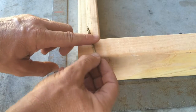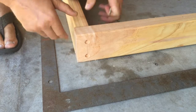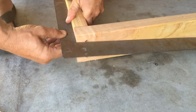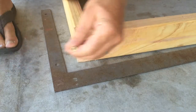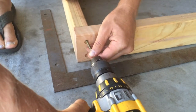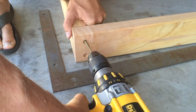I come in a little bit and angle just slightly. I check for square one more time, get my boards lined up, and pin one down with my knee so it doesn't go anywhere. I'm doing this on the concrete slab in my garage, then drive the screws in at a little bit of an angle.